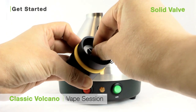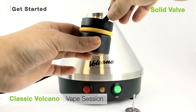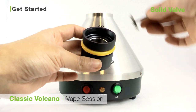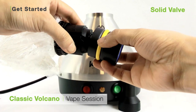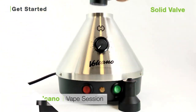To load your unit with the solid valve, pull the plunger out from the filling chamber and using your fingers, load freshly ground botanical into the filling chamber. Replace the plunger. Unclip the mouthpiece from the solid valve and pre-assembled balloon, and clip the valve on top of the plunger and filling chamber. Just set the valve on top of your volcano and you're ready to vaporize.